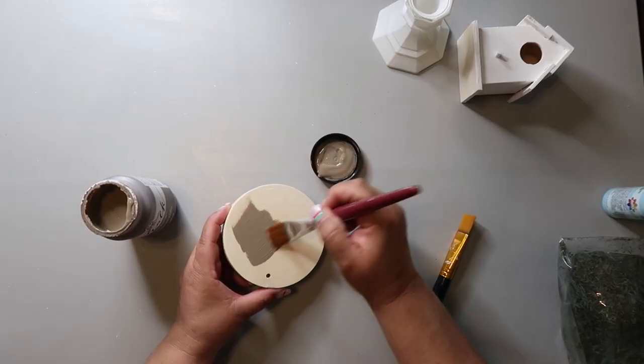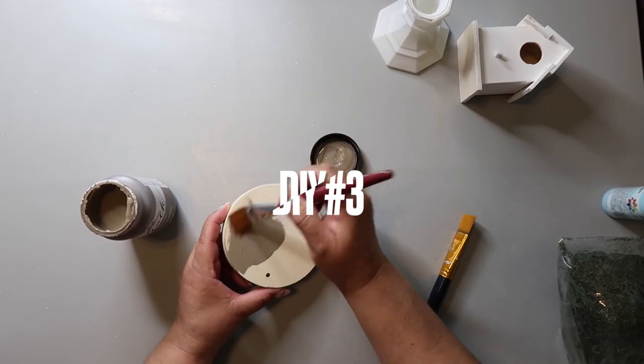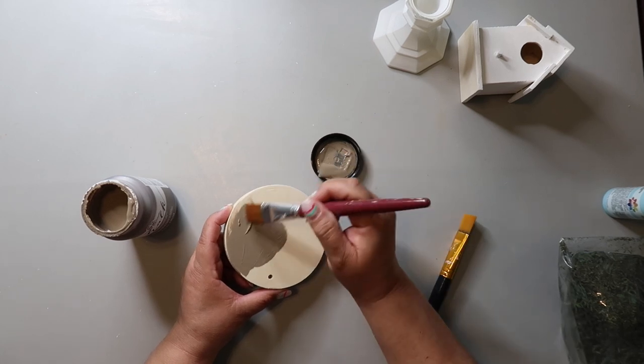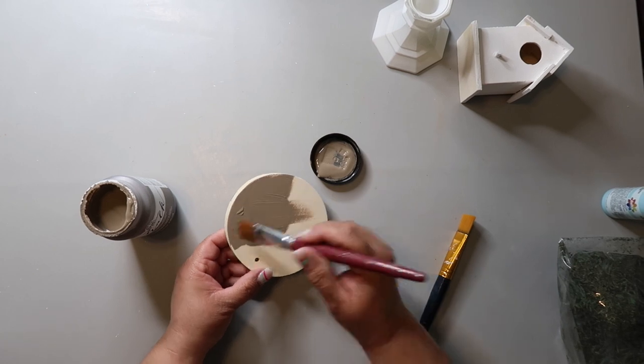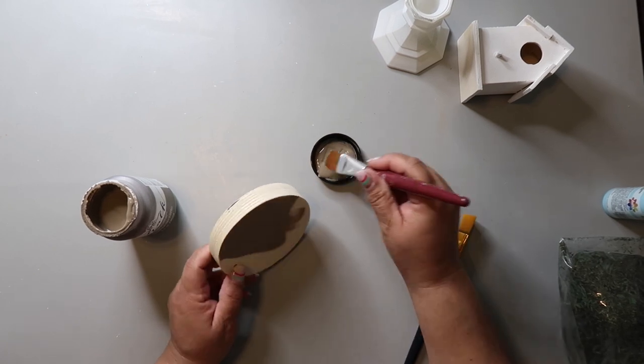We are just zippity-doo-dah flying through these DIY projects today because I told you they're fast and easy to make. DIY number three — I am taking this wood round circle that I got from Dollar Tree and it was $1.25.